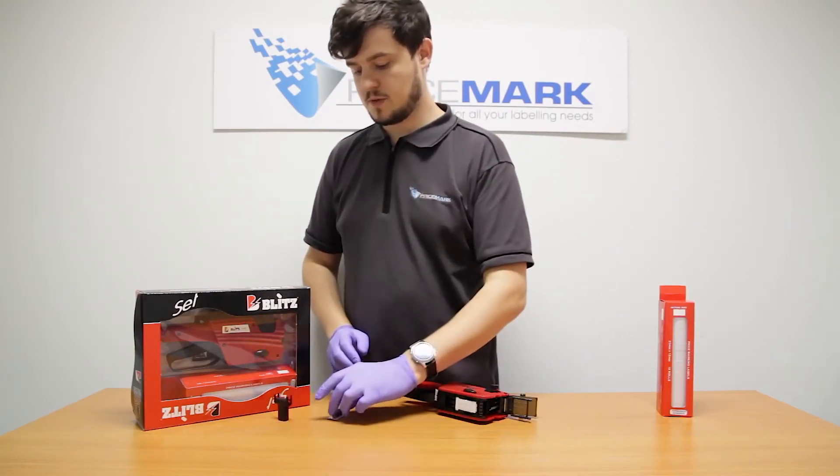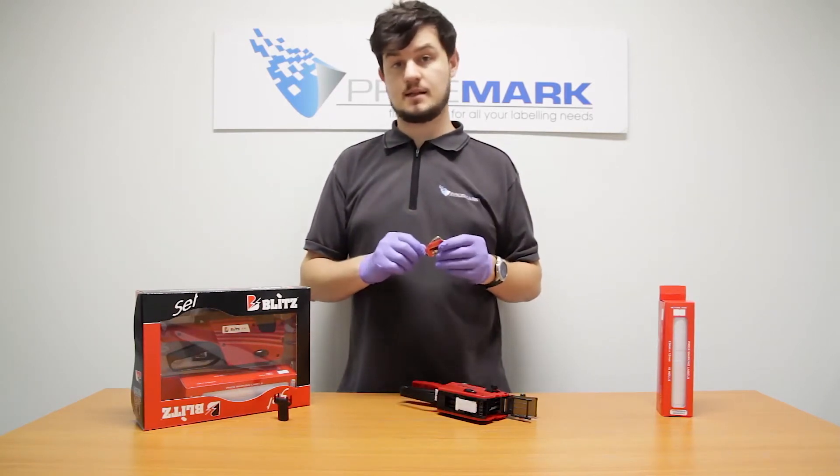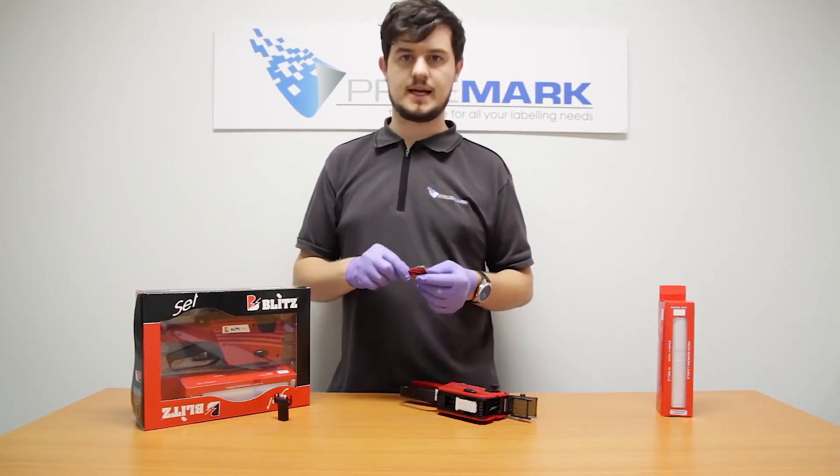Then you take a new ink roller, which will be in one of these little foil packets. These foil packets help the ink roller last for years, so it doesn't matter if you stock up on them — they're never going to go off or go dry when they're in these little packets.